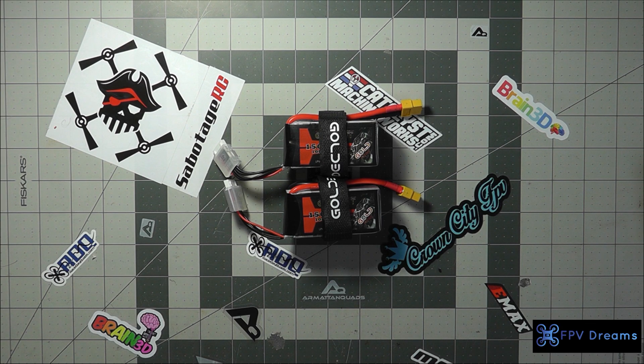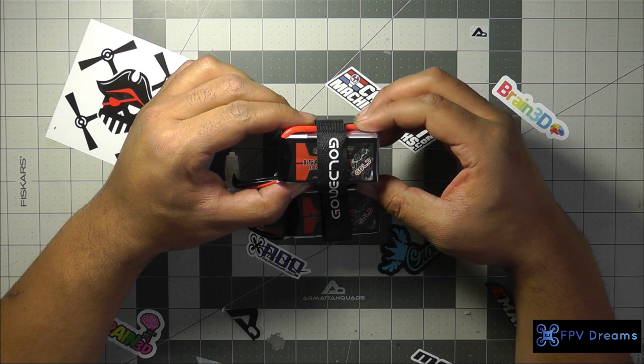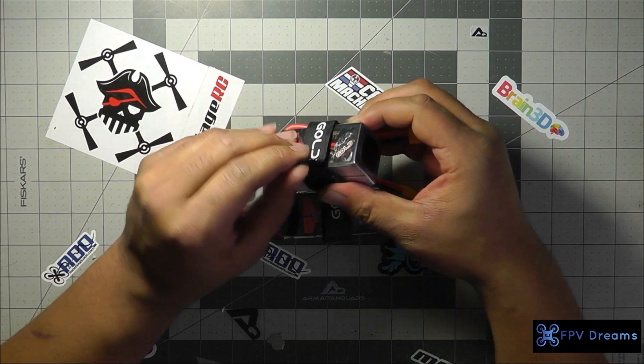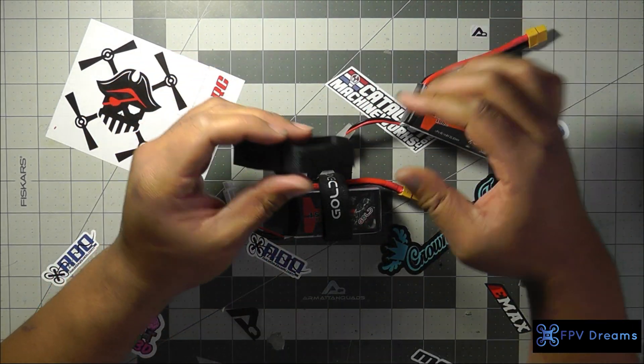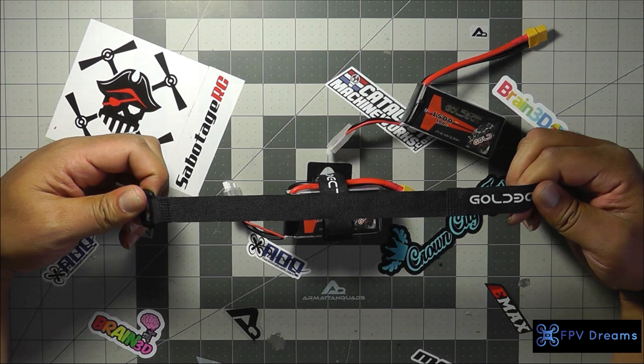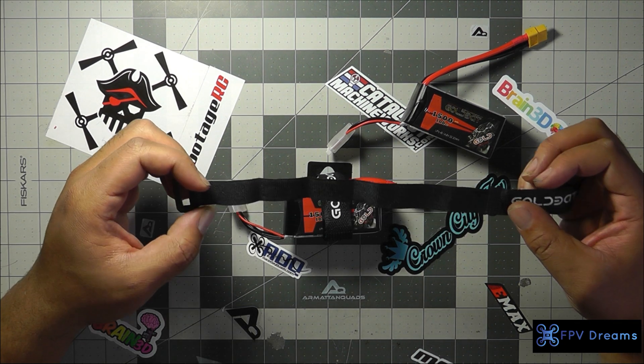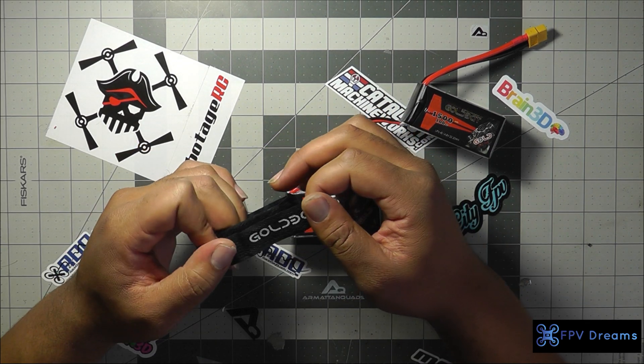These are the Gold Bat 1500, 100C batteries. As you can see, this is exactly how they arrive in the box — ordered from Amazon. These are 1500, 100C batteries. They do arrive with a cool little battery strap. For the price of the batteries, including a battery strap, I'm not going to say it's anything special, but I'll probably end up running it on the quad. It's always nice to get battery straps — if you fly quads, you go through your fair share.